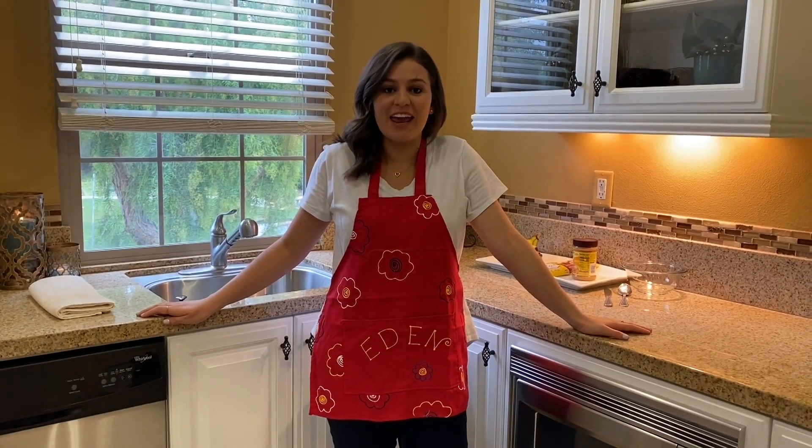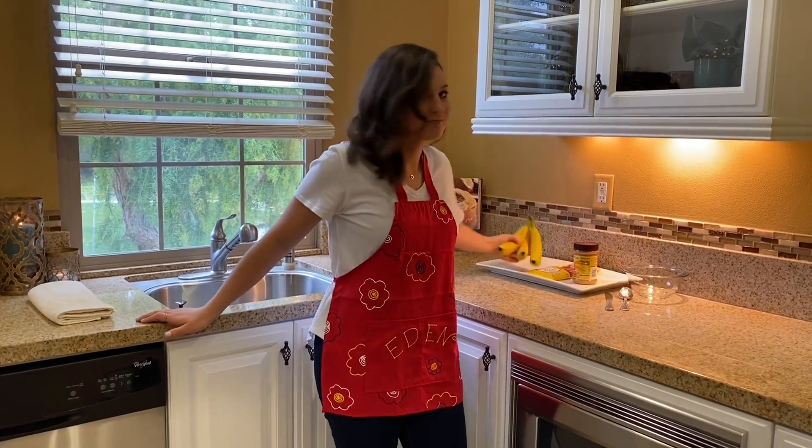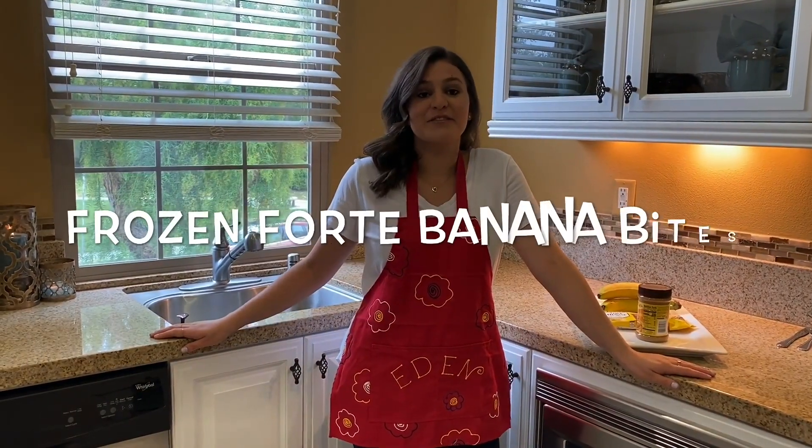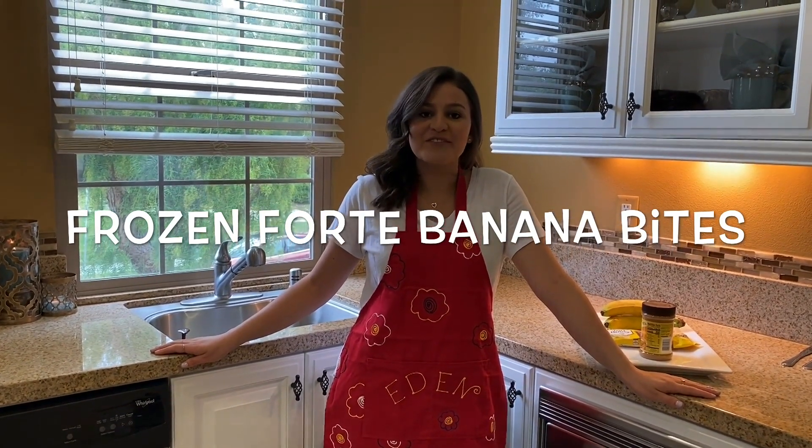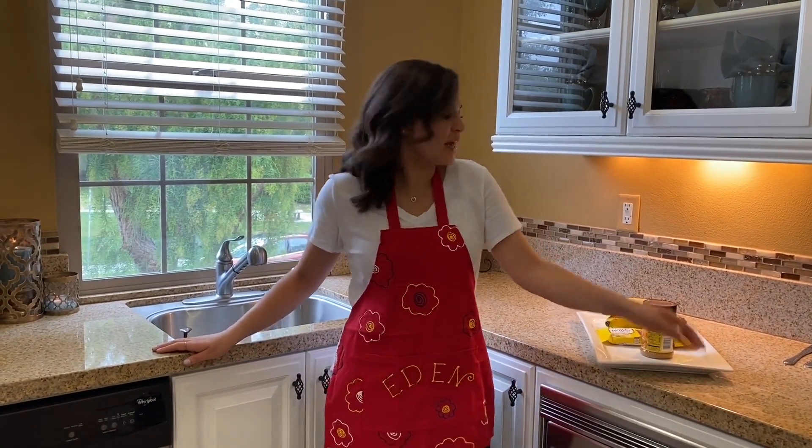Today we've got an easy frozen treat that the whole family will go bananas for. I call these the Frozen Forte Banana Bites because like the Kia Forte, they're fun, versatile, and convenient.